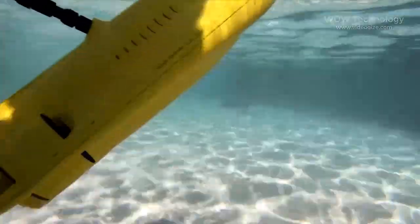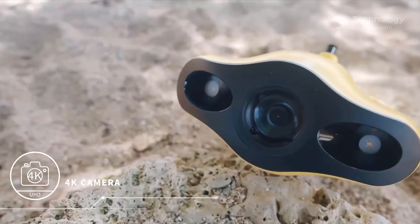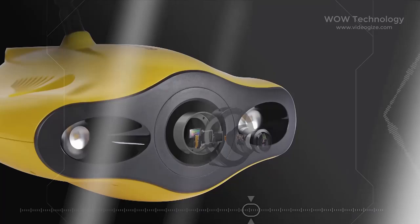With 2 hours of battery life, you can relax and not feel rushed. You can view crystal clear sea life through its 4K camera.